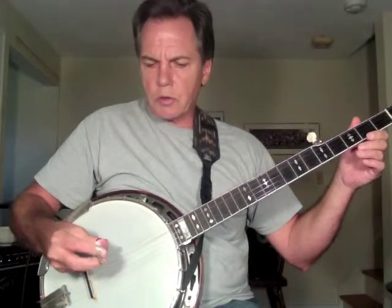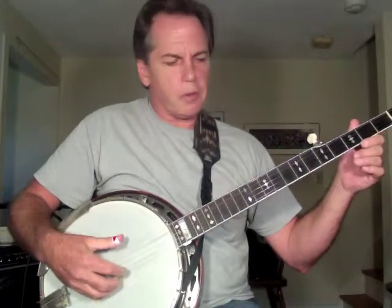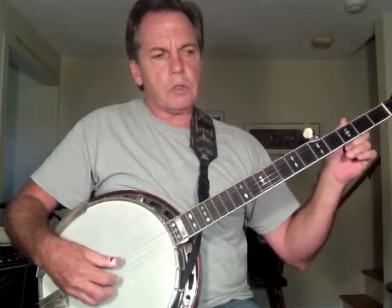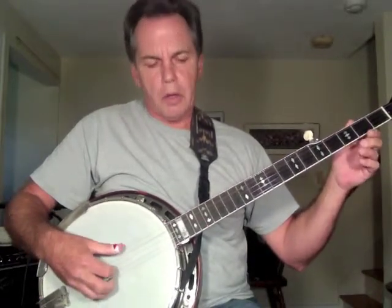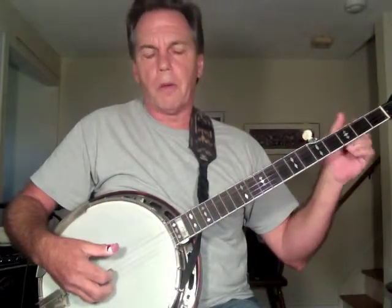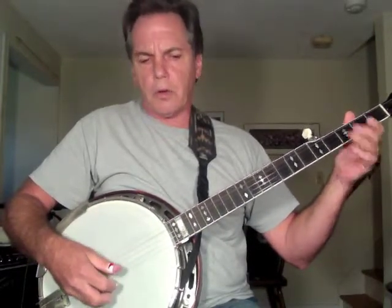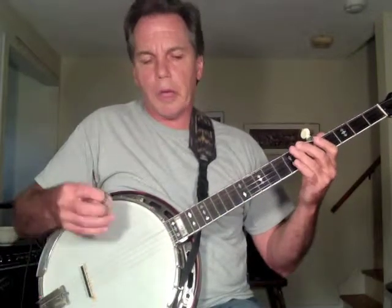The banjo — this is G tuning, open G tuning. Your string starting at the fifth is a G, your fourth is a D, then the third is a G an octave lower than the fifth string. Your second string is a B, and your first string is another D. So there are two Ds on the fourth and the first — they're an octave apart — and there are two Gs on the third and the fifth, and they're also an octave apart. And there's one lone B note. G, D, and B are the notes that make up a G major triad, and that's why this is called open G tuning.